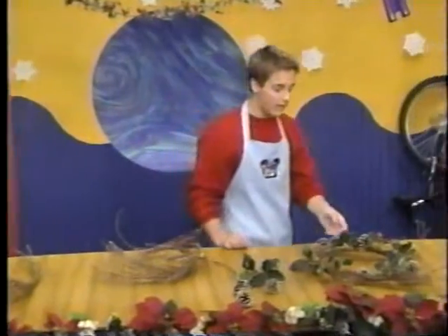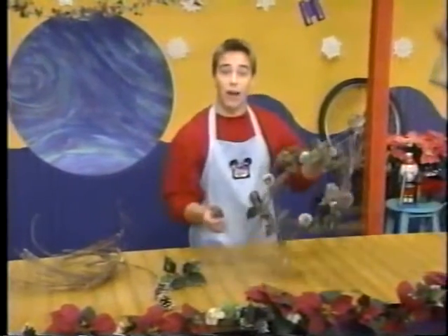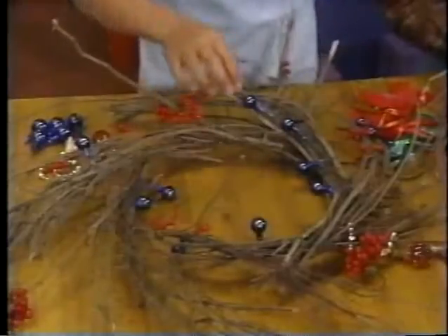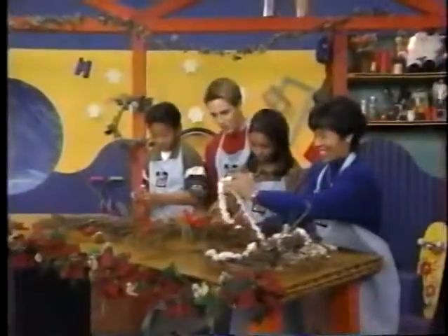When you're done, you're ready to use any decorations you choose. I tied pinecones and holly to mine for a winter theme. How about you guys? I'm tying berries. I'm tying ribbons on mine. I'm tying popcorn. Looks great — and it's your creation.